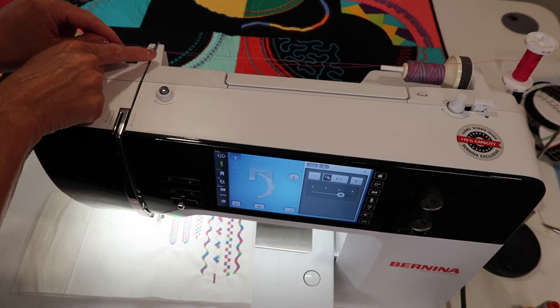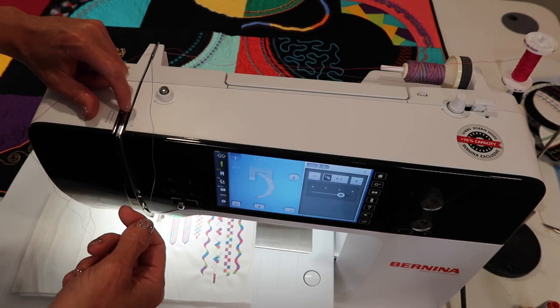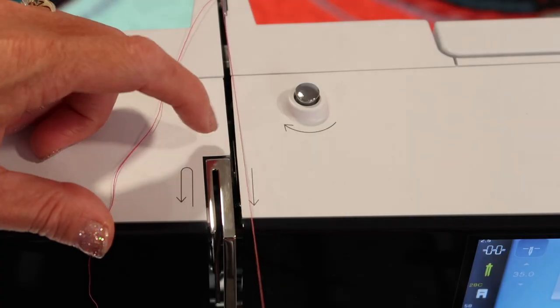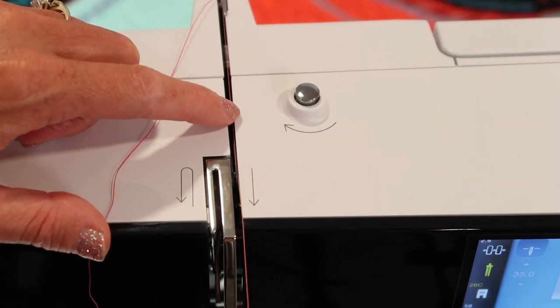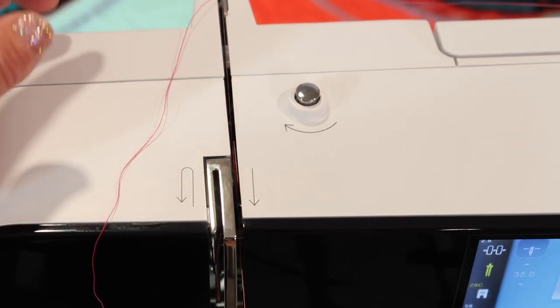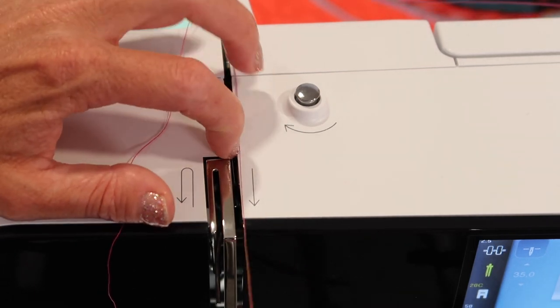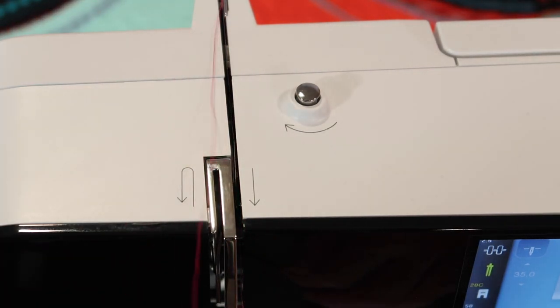Come underneath the first guide together, then separate them. There is a small fin right here that you are going to separate the threads on. On one side you're going to put the thread down — that went down on the right side of the fin, this one's going down on the left.